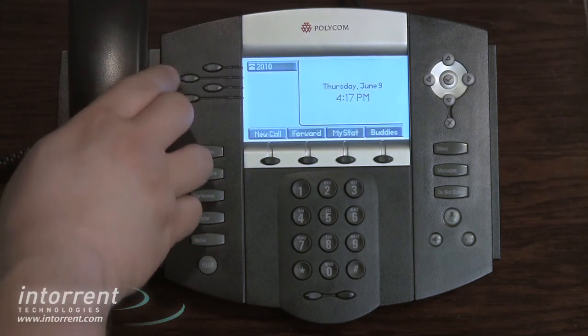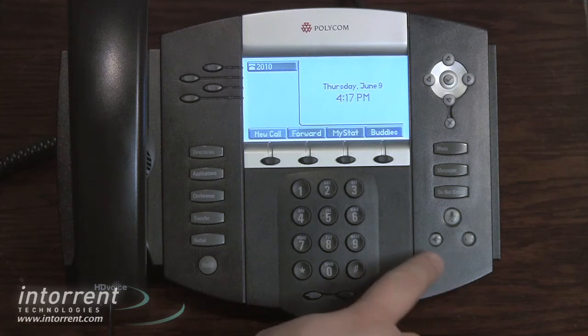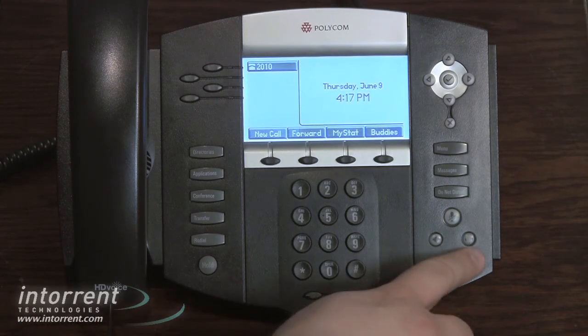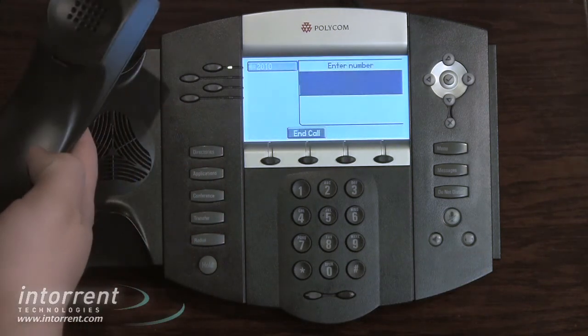Answering calls is done in a similar style. If you have an incoming call and you want to answer on speakerphone, simply press the speakerphone button. Alternatively, you can press the headset button to answer on the headset, or just lift the handset to answer on the handset.